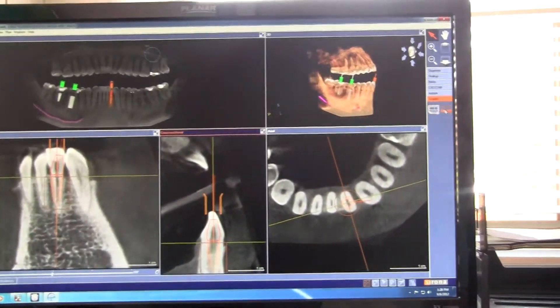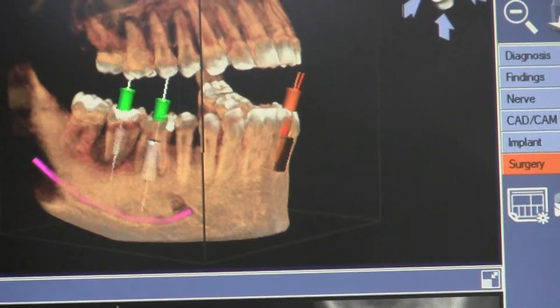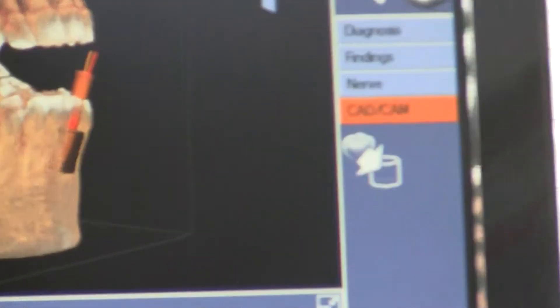And that's the two options under surgery. You don't have a CAD care, so let's do a couple of things and pop that open.